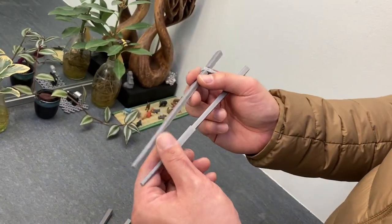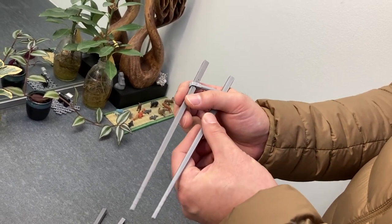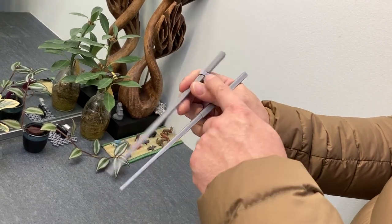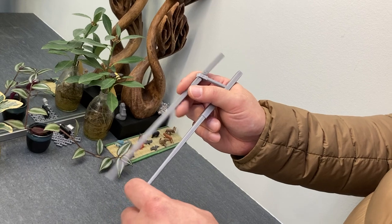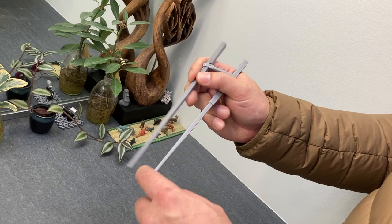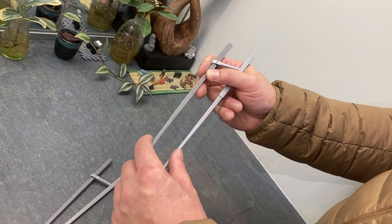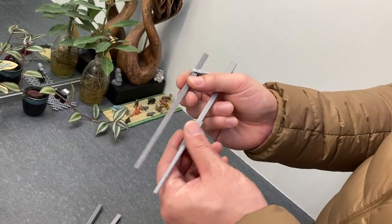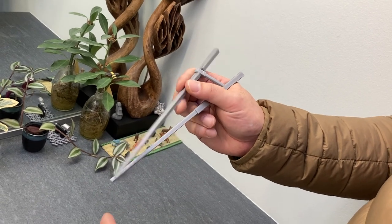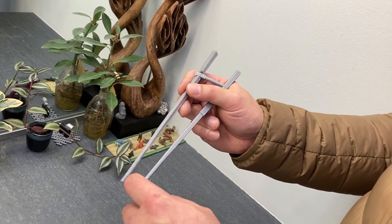Here is a lifelong Marco sticks user trying the ring finger helper for the very first time. Note the bent thumb that this user is unable to flatten. This user understands intellectually the planetary gear train principles but has never been able to successfully twirl Marco sticks that way because of the bent thumb. Now with the ring helper mounted on training Marco sticks, he is finally able to carry out physically what he intellectually knows very well.